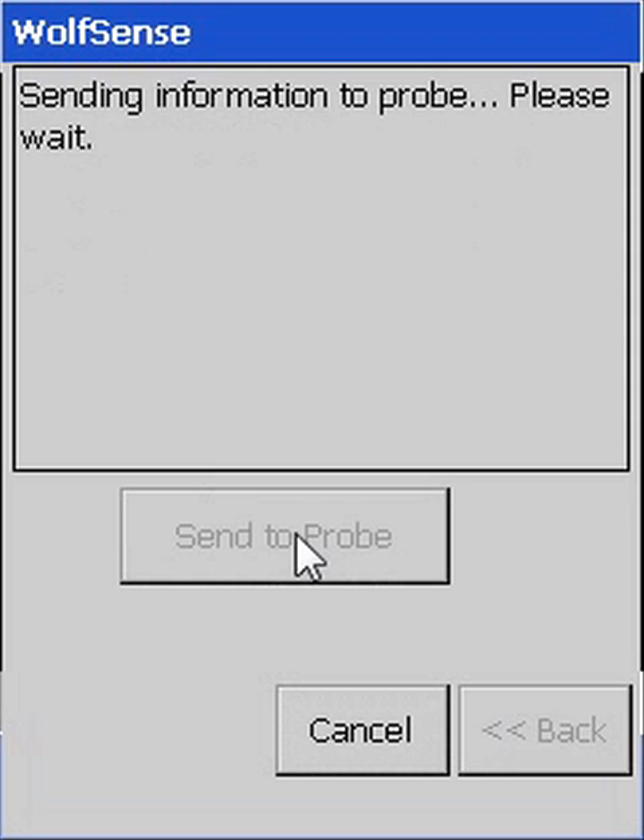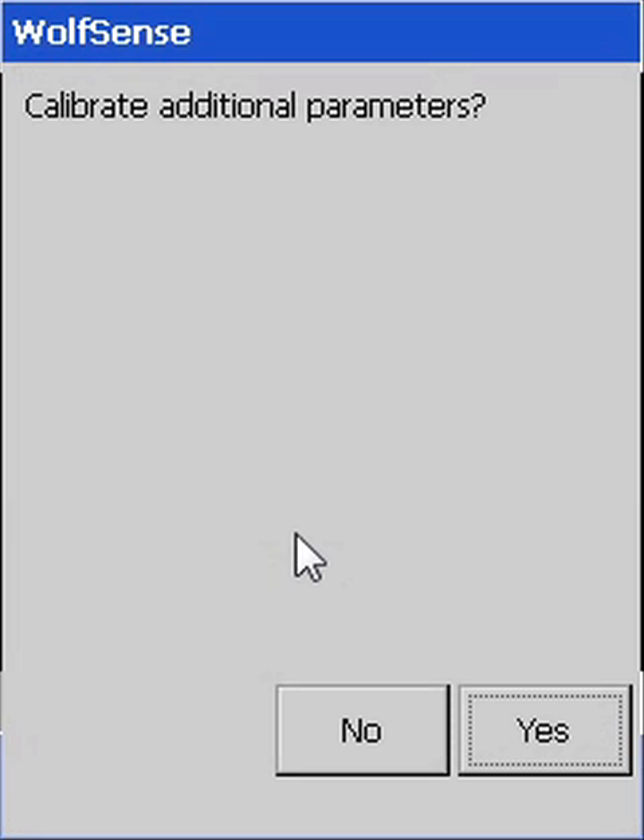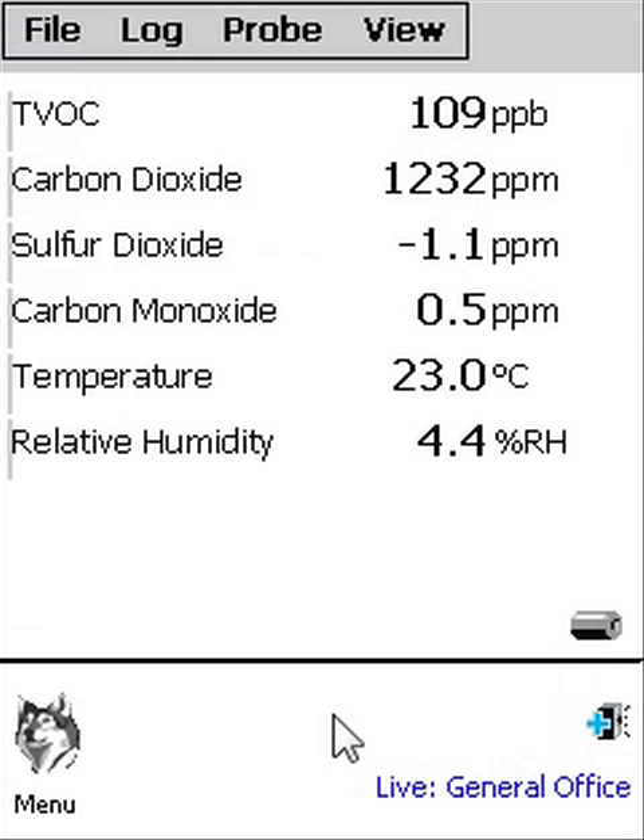If you feel you may not have calibrated properly, select Cancel and try again. If you want to calibrate additional sensors, click Yes. For this example, we are finished and end up on the live reading screen. Feel free to contact Graywolf if you have further questions.